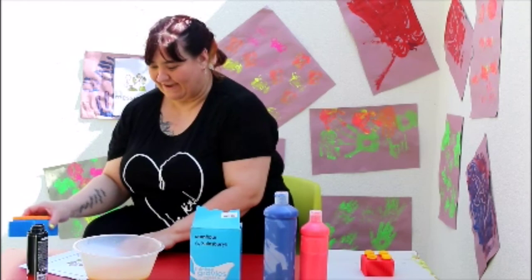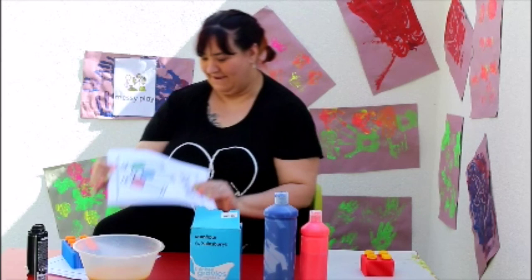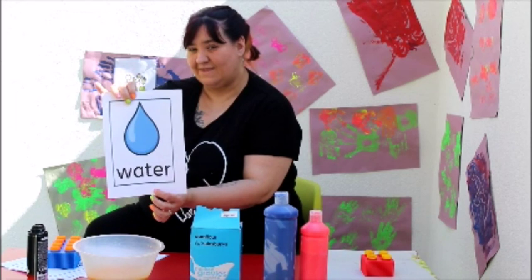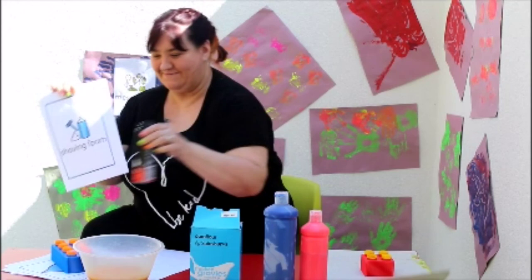So, before we start, I'm going to need you to get a few things ready. For our messy play, we are going to need some paint, some corn flour, some water — I've made mine orange — and some shaving foam.